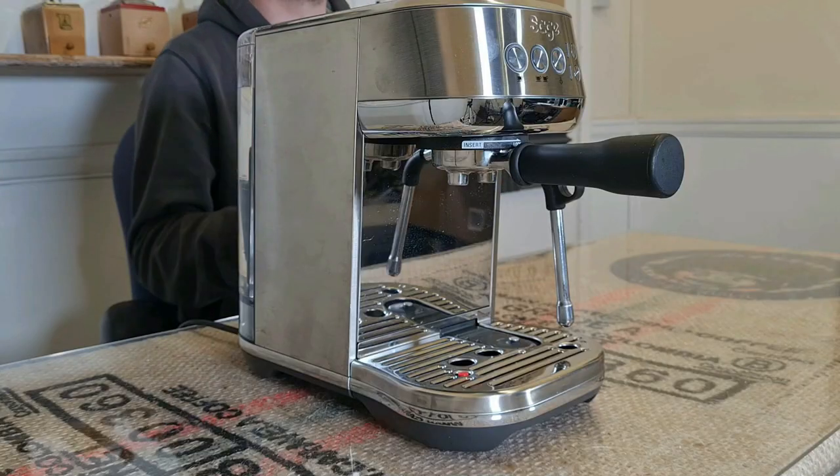So there you go — my updated review of the Sage Bambino Plus, and after a year I'd still definitely recommend this machine. At this price, at present in the UK at least, the only machine I think really competes with the Sage Bambino Plus is the Gaggia Classic Pro. There's a Sage Duo Temp Pro of course, but in the UK this machine is almost the same price as a Bambino Plus and it has the original slower thermal coil versus the new super fast Thermojet system that the Bambino Plus and Barista Pro have — so personally I don't think that's a contender unless they were to drop the price quite a bit.